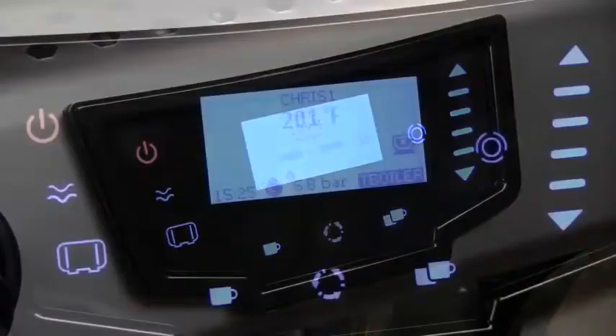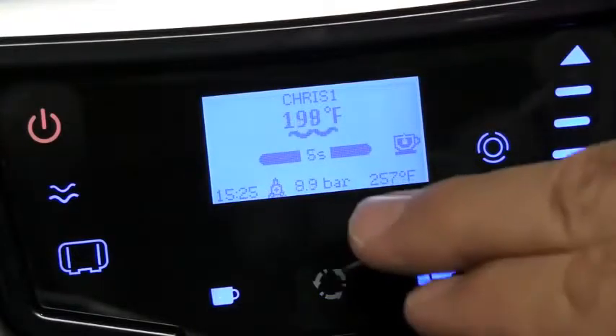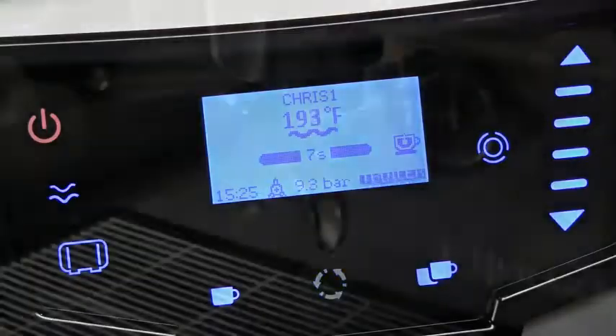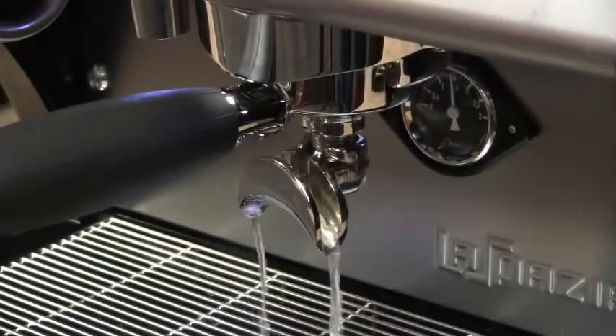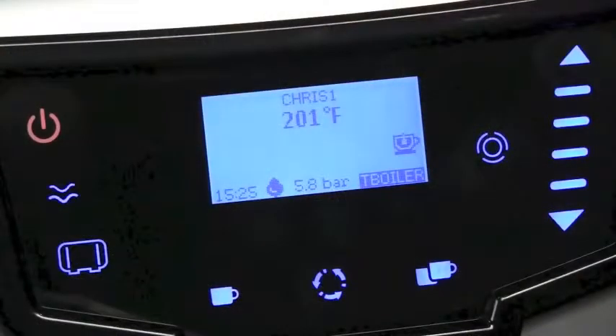Pre-infusion time starts when you start your shot. If you'd like, the steam boiler can be turned off and on right from the touchpad.